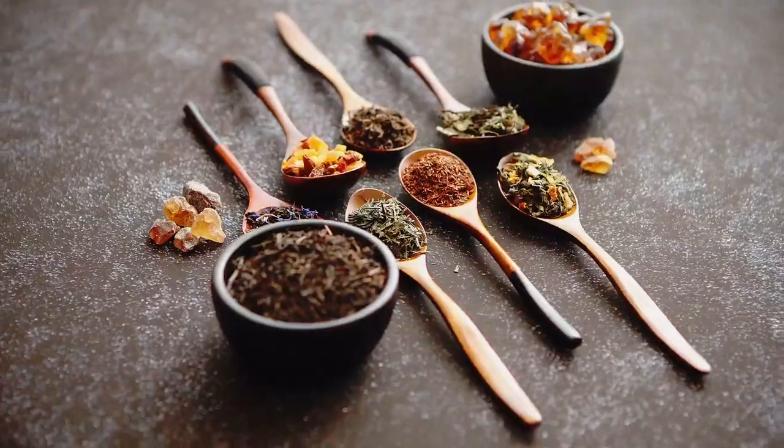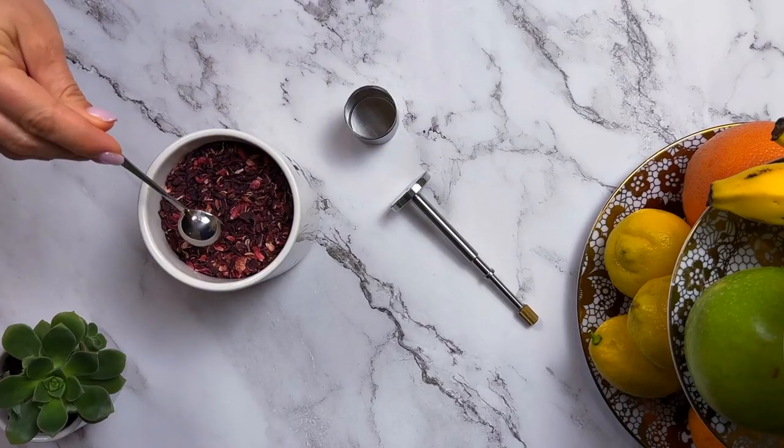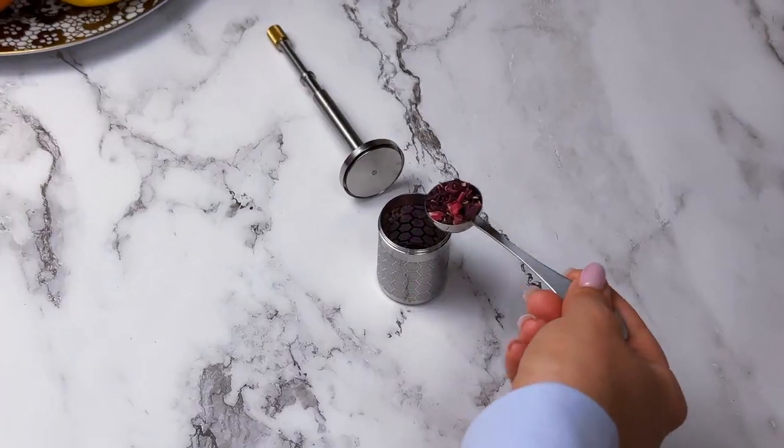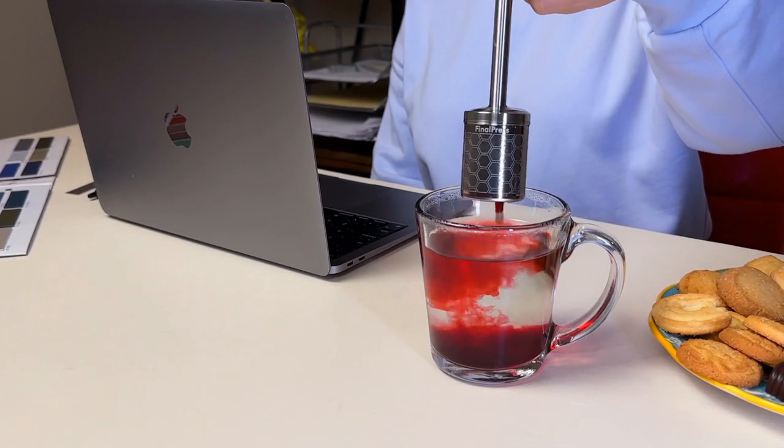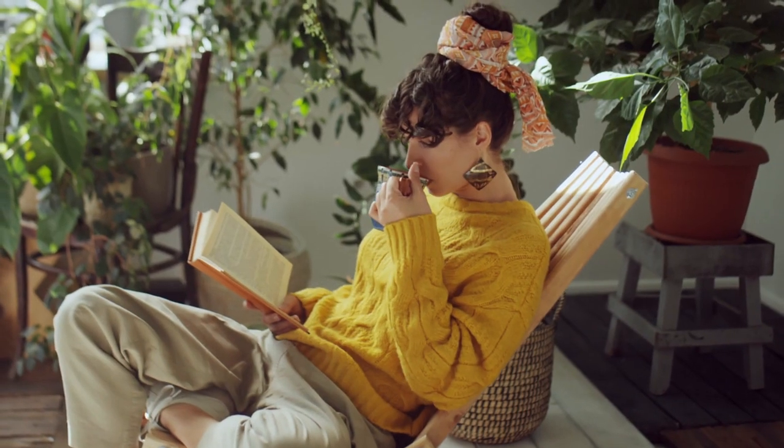Tea lovers, we didn't forget about you. Yes, with Final Press, you can easily brew loose tea leaves anywhere in seconds. You'll no longer need tea bags that often contain harmful chemicals and plastics.